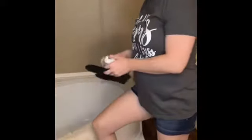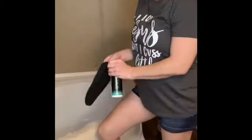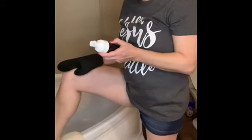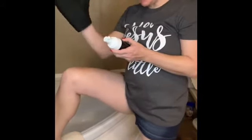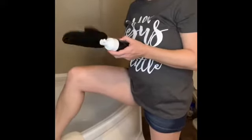I'll take some pictures and the directions say: for best results apply tanning mousse using the application mitt to exfoliated, clean, dry skin in a circular motion.